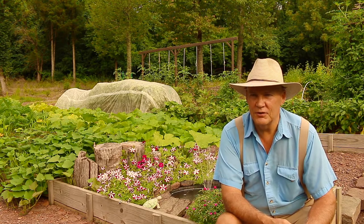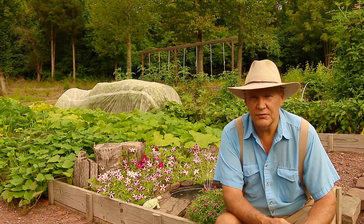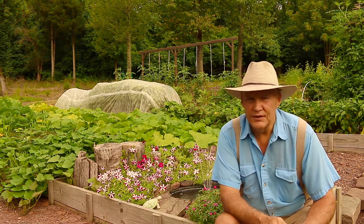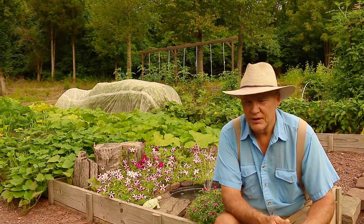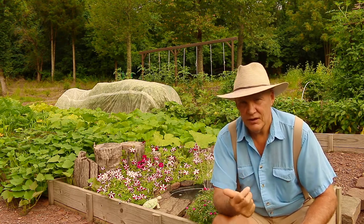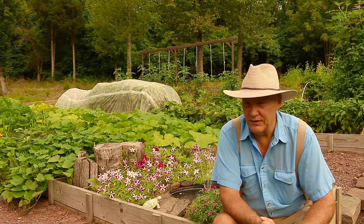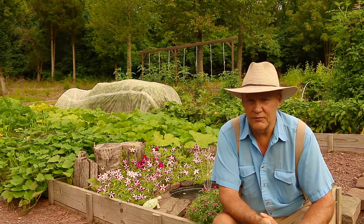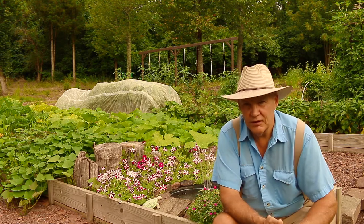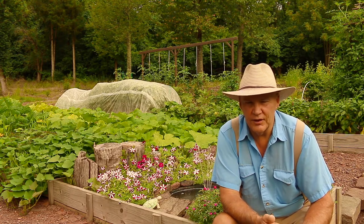I'm really looking forward to doing a harvest video on these. Generally with winter squash I just take the whole squash and bake it at about 400 degrees for at least an hour or more — that way you don't have to peel, cut, and dice them. I just wash the outside and bake the whole thing, then cut it up. With these big ones I may end up cutting them in half and baking each half, since they'll be at least 10 pounds. It's amazing the amount of food you can produce from just one tiny seed — I had like two plants in my four-foot by eight-foot section.